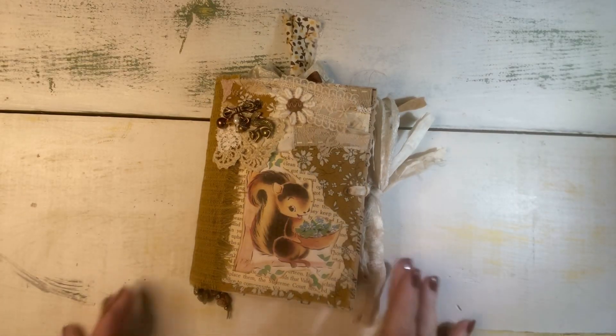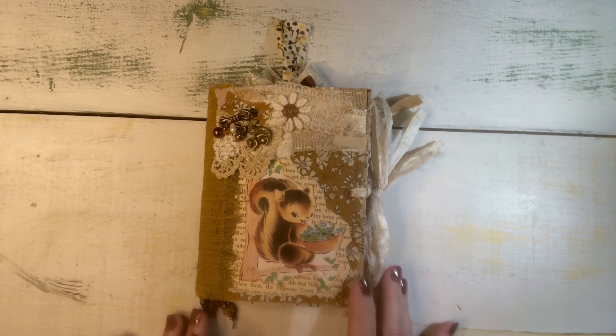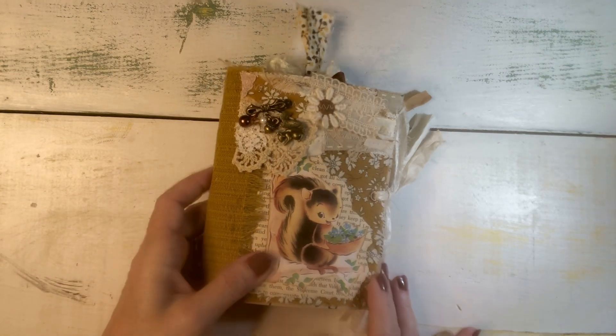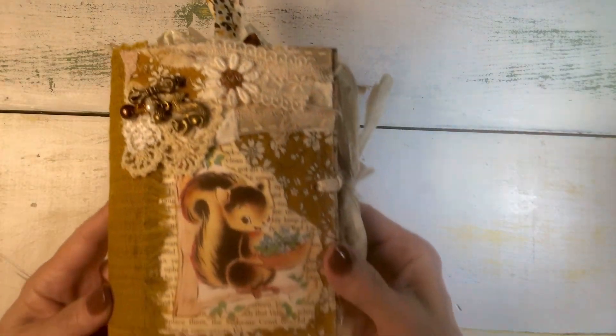Hi everybody, it's Linda. I am back with my little squirrel journal. I want to do a little flip through and show it to you. It is promised to someone so it won't be listed in my Etsy shop, but I did want to just thumb through it and show it to you.